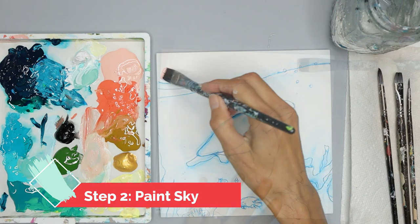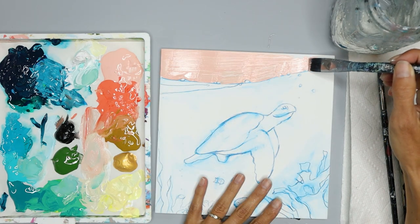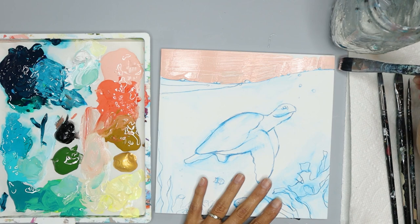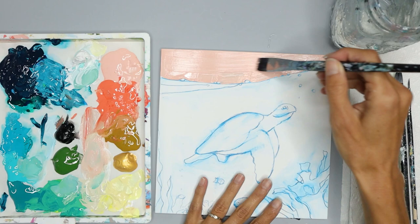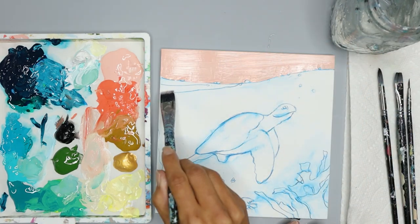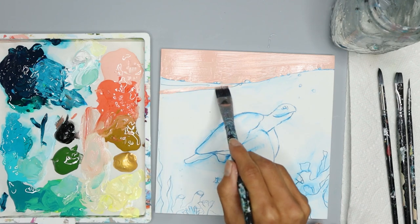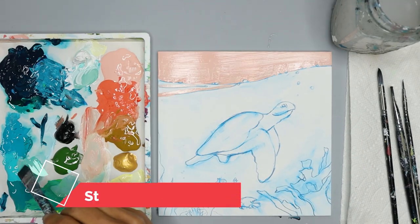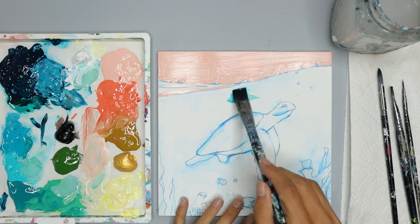Start with the sky, painting it light pink with your small flat brush — you're just filling in the entire area above this line. I'm going to go around my bubbles, but you can go over them and put them on top if you'd like. If you find that's kind of hard to do, add a few streaks of that color at the top of the ocean on the left side, and wash your brush for the next step.